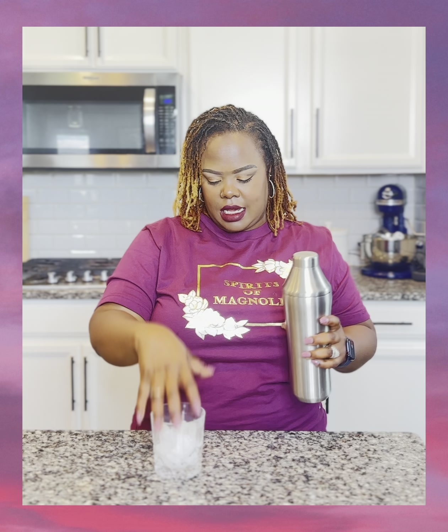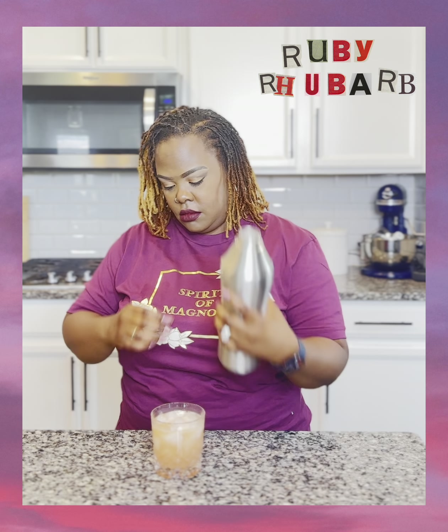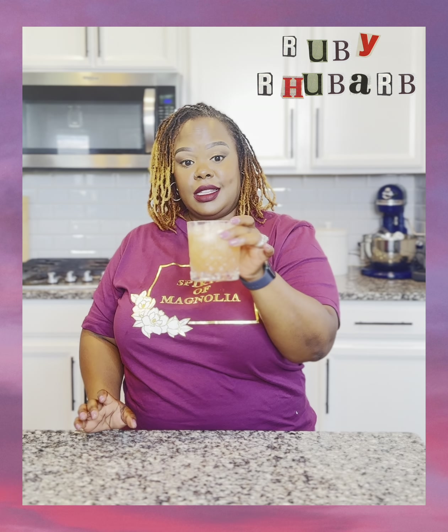Add your ice. Give it a good shake. Grab your whiskey glass. It's a pretty drink.